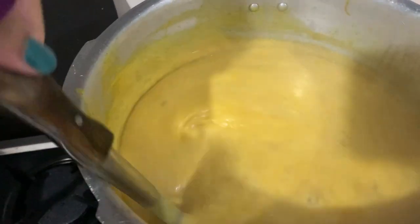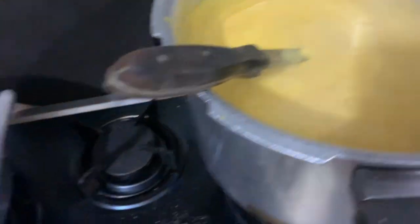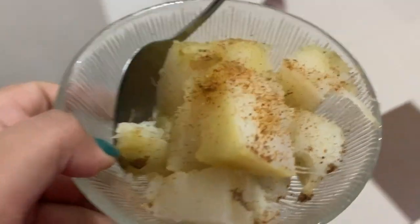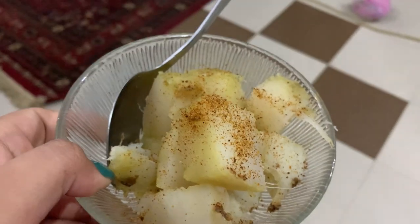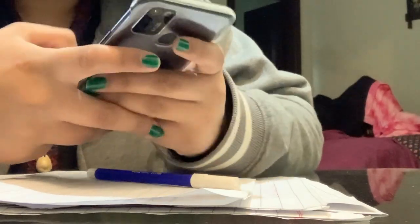The beetroot is in the boiling process because I really want to eat something healthy. I have started eating healthy food and I just leave everything that I used to eat like burgers, pizzas, and everything. Right now my beetroot is ready and after having it, I went to my drawing room because I had to make some assignments.